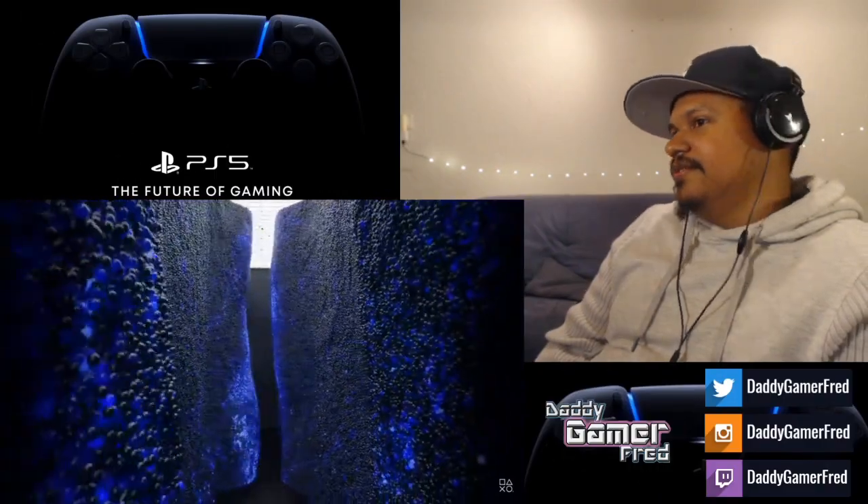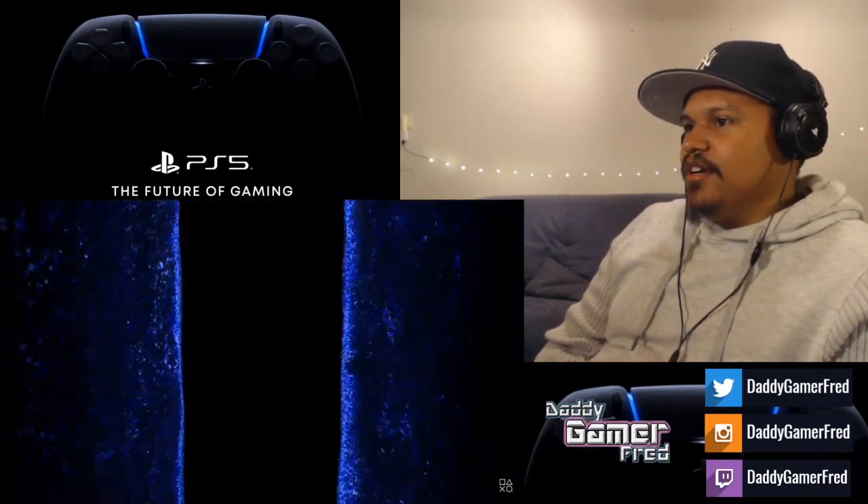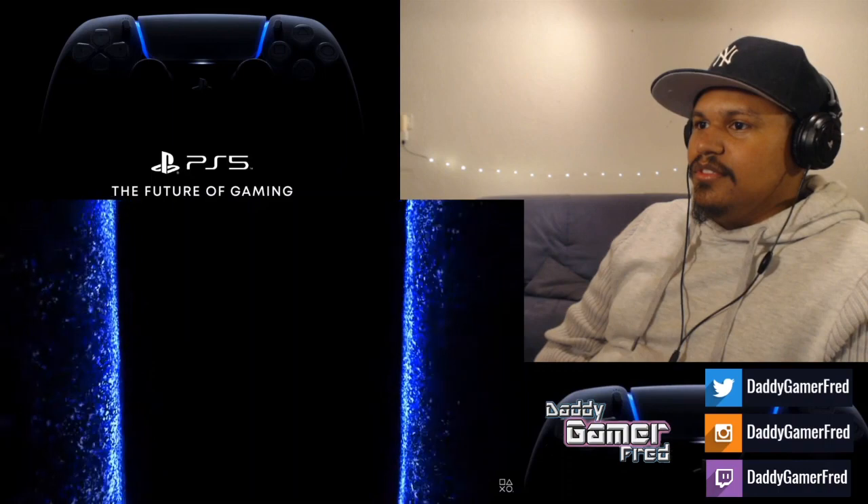It's literally the beginning all over again. It's gonna be like x squared. I'm just gonna show the controller.